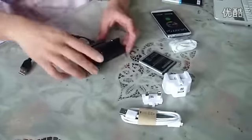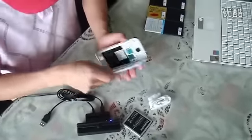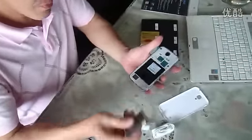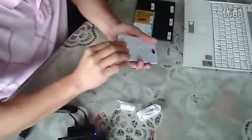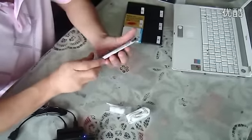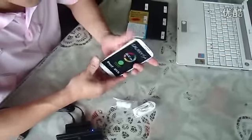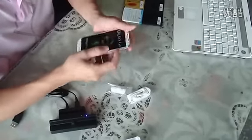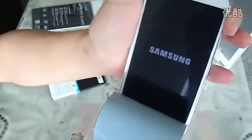I want to check this accessory for the docking — this docking cradle station with the Galaxy S4. Let me open the case. This is new. The original battery is here. The back piece is plastic, not like the HTC One.